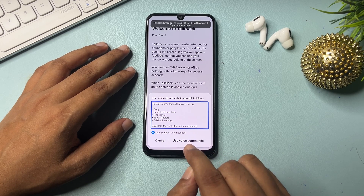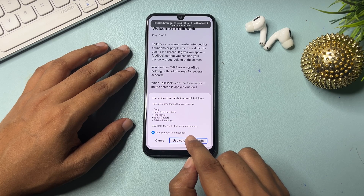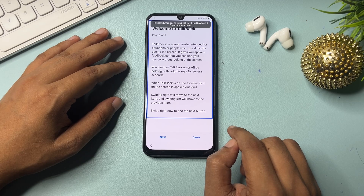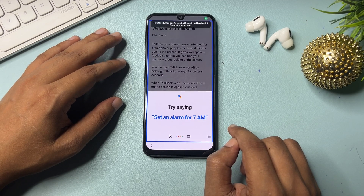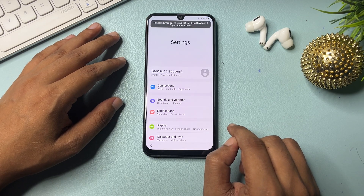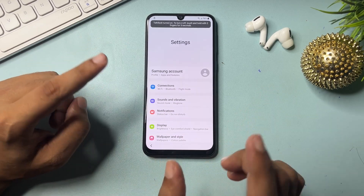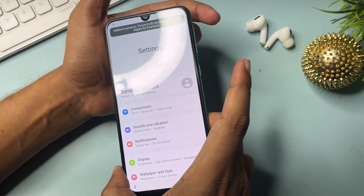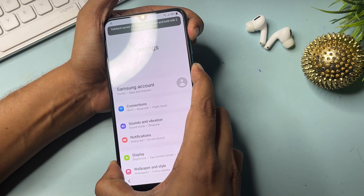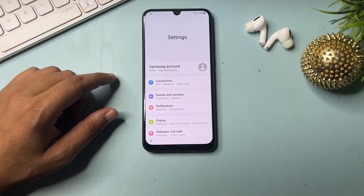Double-tap on the 'Use voice command' option. Say 'Open Google Assistant,' then 'Open Settings.' When the Settings option appears on your phone display, switch off TalkBack by pressing the volume-up button and the power button at the same time, then release.